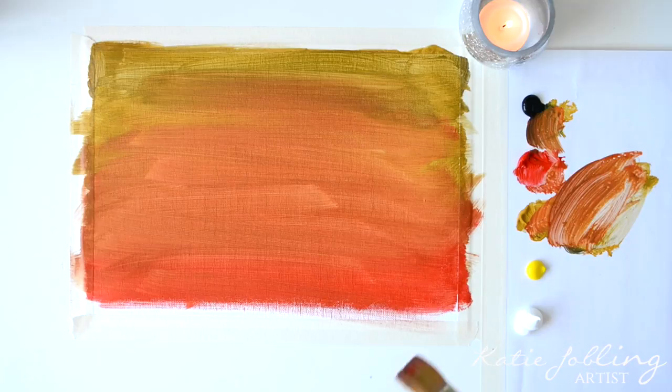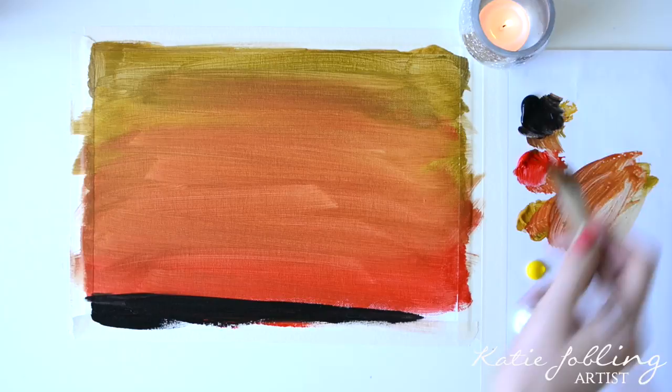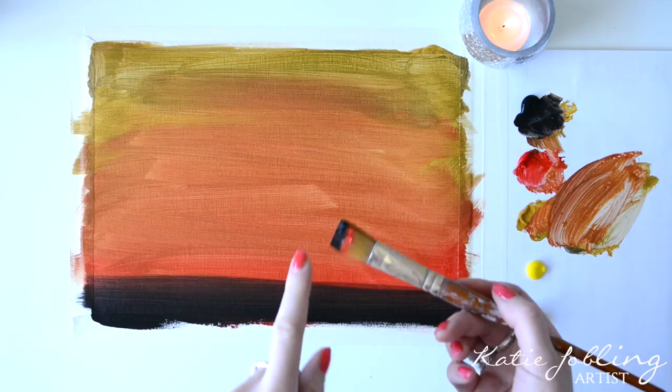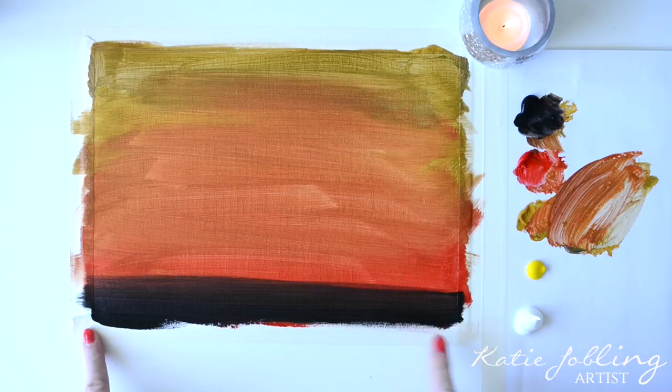Next we're going to take some black and add it in right at the bottom. When blending this in, give your brush a wash because this black is going to contaminate anything it touches elsewhere. If you're wondering why I'm being so messy — I'm actually using canvas paper and I've put some masking tape along the bottom, so when I peel that off there's going to be a clean line.